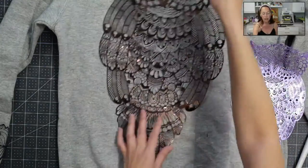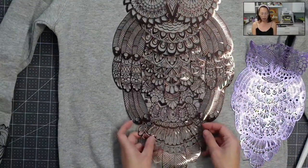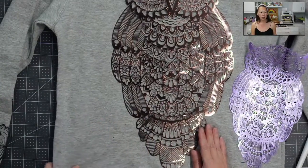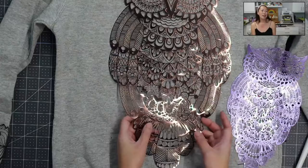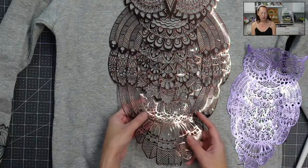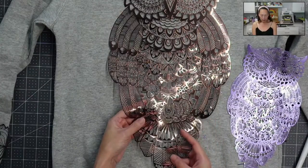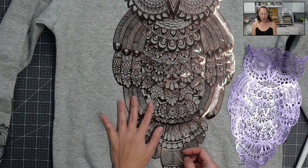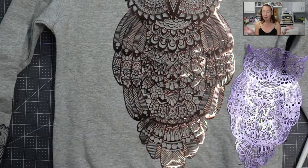So this is the back of my hooded sweatshirt. I ended up using a 12 by 24 piece of foil HTV. Look at it — it's so beautiful. I think the color is coffee or something like that. It's this bronze shimmer, which I just cannot wait to put on this hoodie. I'm speechless.